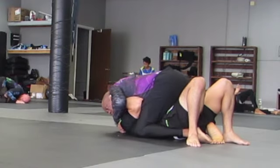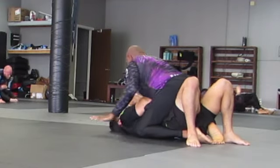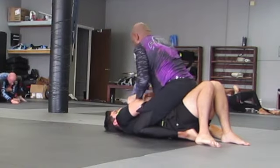I'm going for a punch choke here, just trying to look for some loose space. He's doing a good job of framing and keeping me away from that.